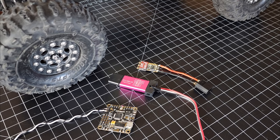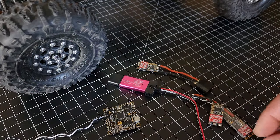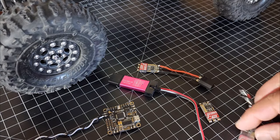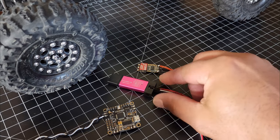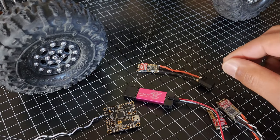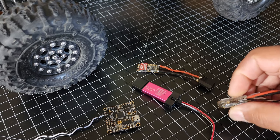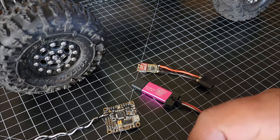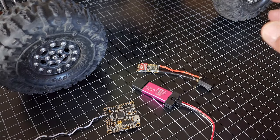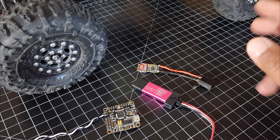I knew that the AM32 firmware was out there, and I had four of these ESCs that I took off of a drone, so I knew I was going to try it. I ordered the ST linker, and I already had the flight controller. There's already a super comprehensive guide on GitHub which I'll put in the description.